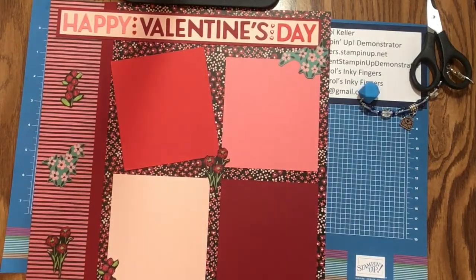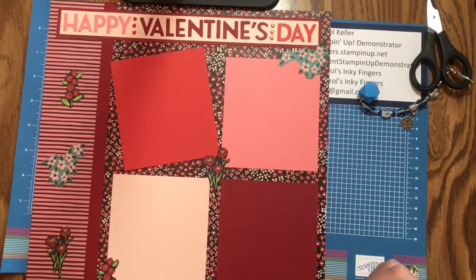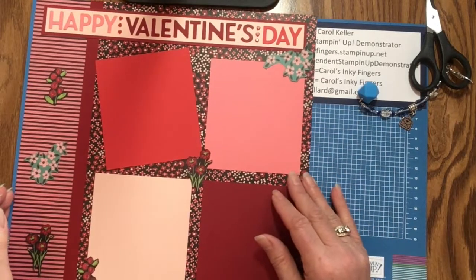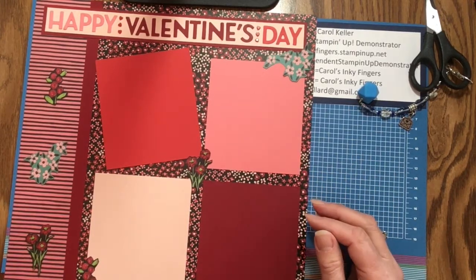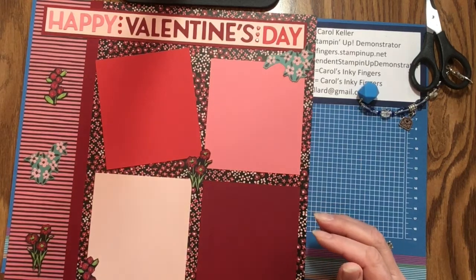There is our completed scrapbook page using our wonderful new Flower and Feel Designer Series paper, which you can earn for free with a qualifying order. Thanks so much for joining me today on our global vlog hop. Have a wonderful celebration, and if you're interested in anything, please contact your demonstrator. Have a great day, everyone — bye bye!